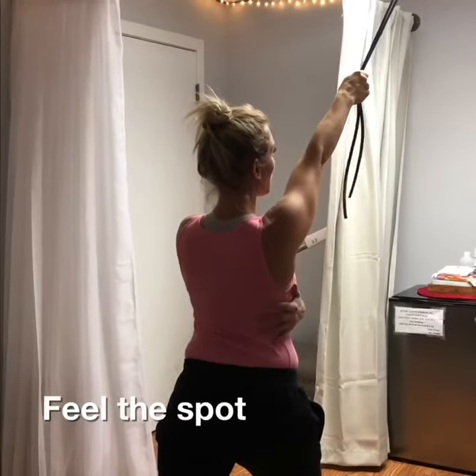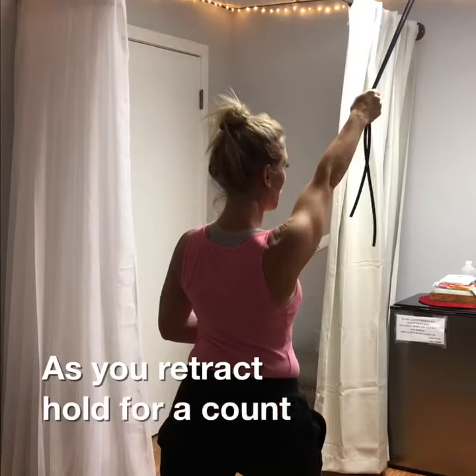Feel this spot. As you retract, hold for a count of five.